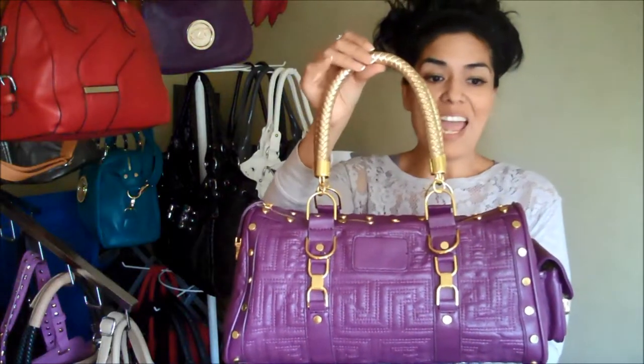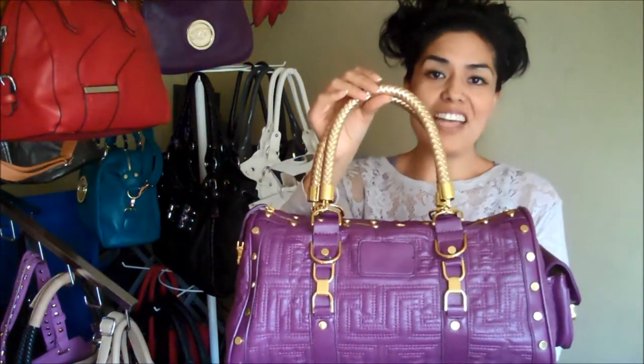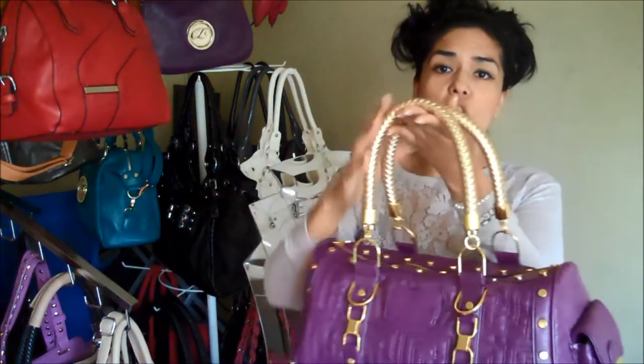It comes in beige, black, green, pink, purple, red, and silver. All the accents for all the colors are in gold tone.